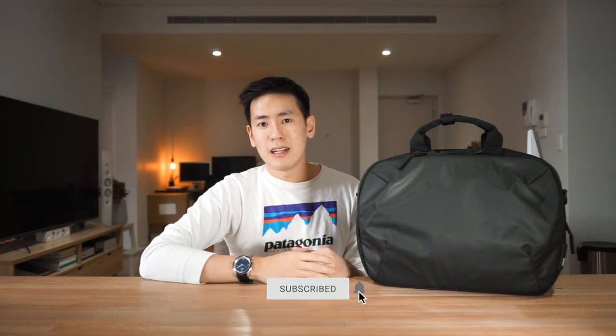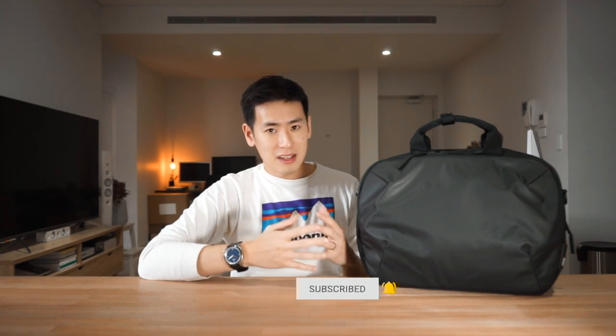Hey everyone, welcome back to the channel. Today we've got with us the Air Commuter Brief 2, a slim and minimal brief bag slash shoulder bag for the professional that's always on the go. I'm Ed from Rush Faster and we do guides and walkthroughs to bring you better gear and better ways to carry, so if any of that sounds good to you or you're new to this channel, please consider subscribing. Let's jump right in and check out the Air Commuter Brief 2.